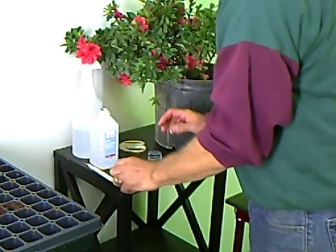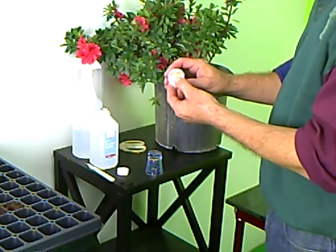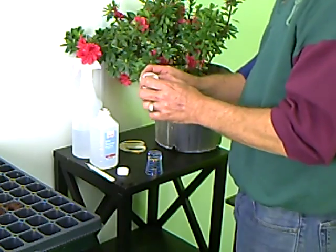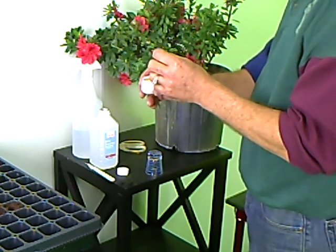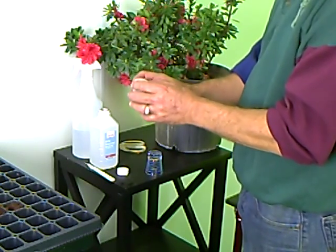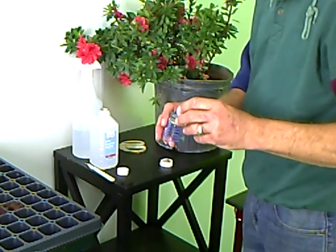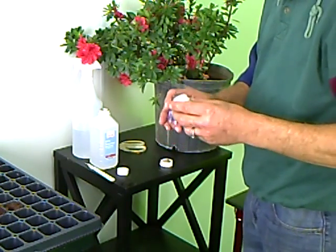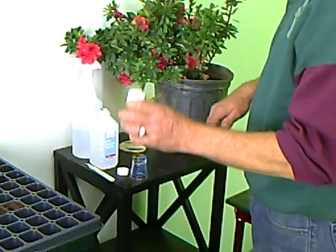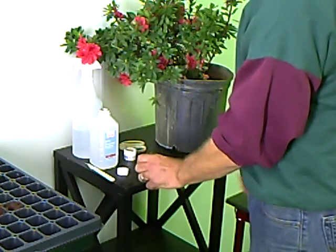Next we're going to take a little bit of our rooting hormone. We're using a gel today — it could be a liquid or a powder. Ideally you don't want to stick your cuttings into the container you're using unless you're going to use up that entire container. The chance of transferring bad bacteria into it and then taking some cuttings next time that don't root is usually the reason why they fail. So to prevent that, I'm going to take a small amount and put it on the back of a shot glass, since we're only doing a couple of cuttings. I'm going to put a little glob there, seal this up, and that should go back into the refrigerator to give you the longest shelf life and keep anything from potentially growing in there. So we have our hormone ready.